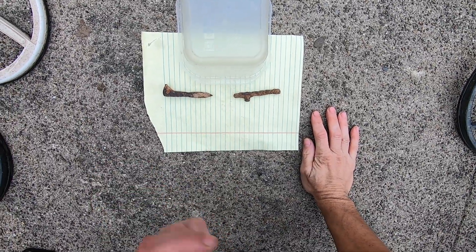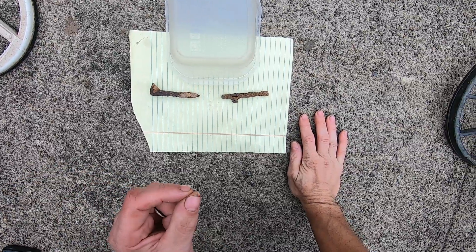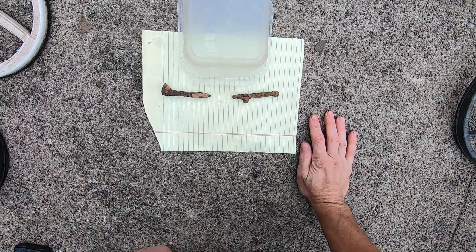So I did this test the other day and a couple people said that test is useless, has no significance to metal detecting. Well, I totally disagree.